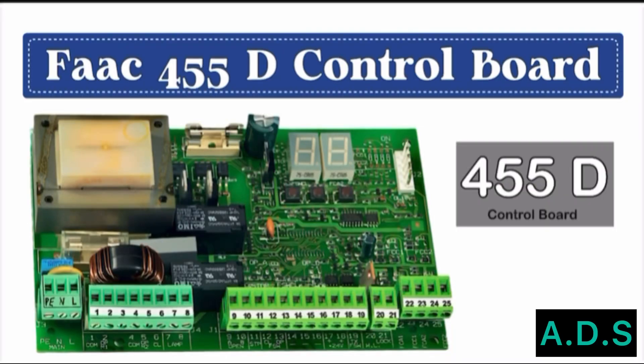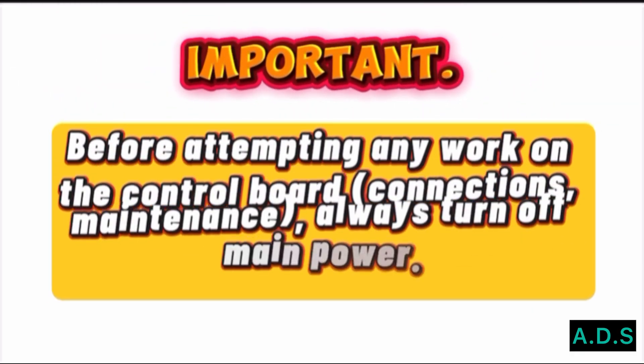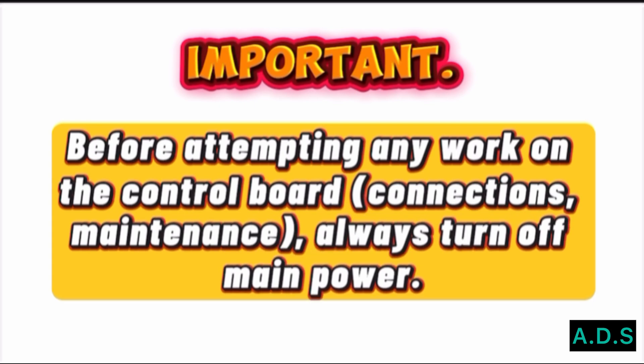FAC-455D Control Board explanation. Important: before attempting any work on the control board, connections, or maintenance, always turn off main power.